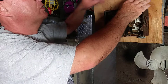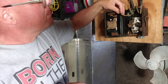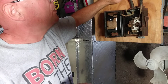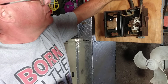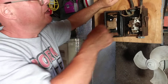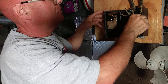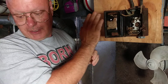So this is going to be the power coming in, and this is going to be the power going out. We'll turn this knife switch off. This is the wire that's going out, and this is the wire coming in.